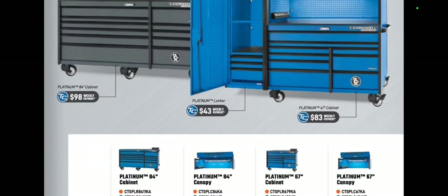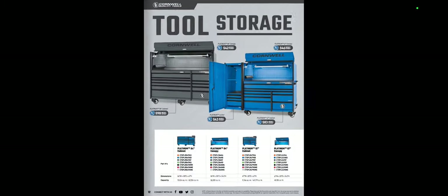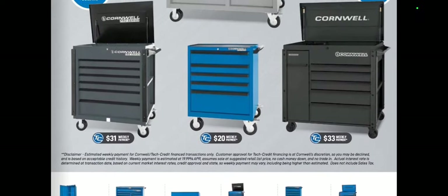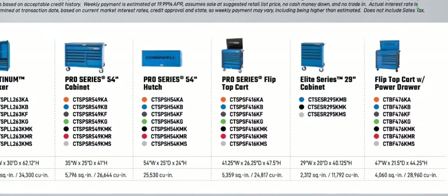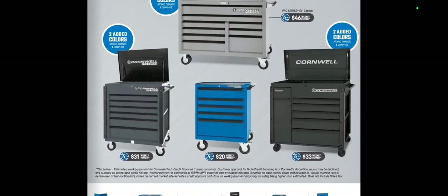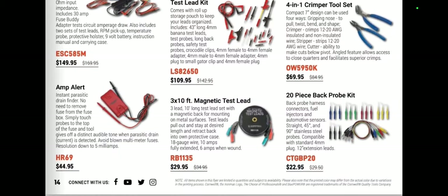Cornwell toolboxes — I'm not a fan that they took the prices out and put it in a monthly or weekly payment. I don't want to pay a weekly payment if I'm going to spend that money on a toolbox. We've got their new Elite Series toolboxes — the 29-inch cabinet, 29 inches wide, 20 inches deep. Pretty affordable at a $20-a-week payment. You can get your choice of colors. We have some electrical stuff in here too — pretty standard, they have this in here all the time.